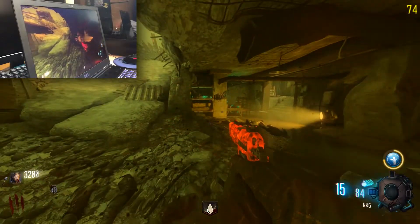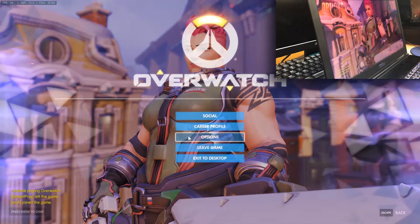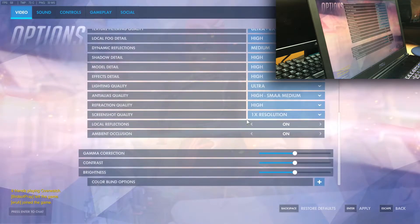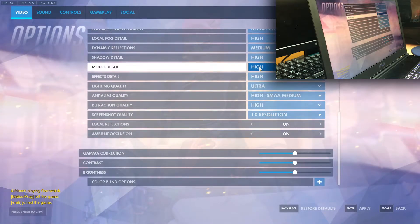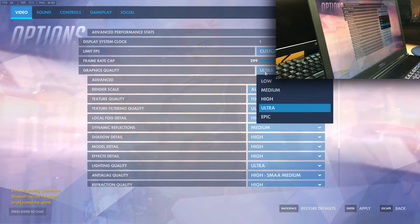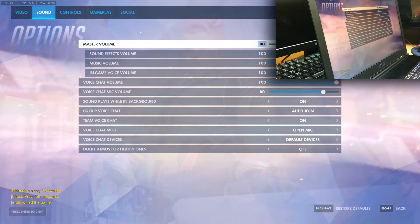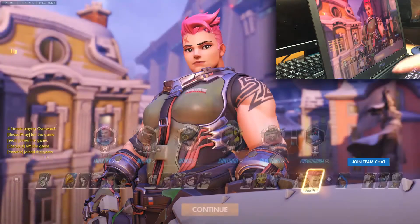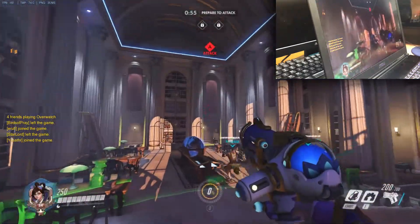Let's get into Overwatch. We are in Overwatch right now. Everything is set to ultra with uncapped FPS. I still cannot get past this fan noise, but we'll see how it goes once we actually play a game.